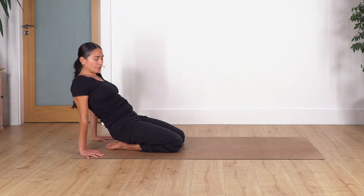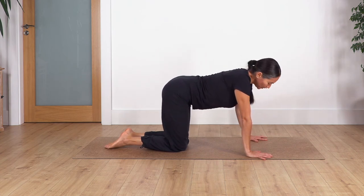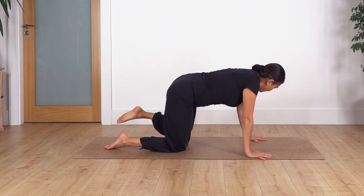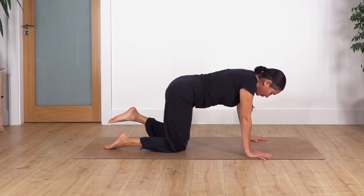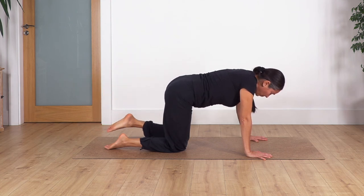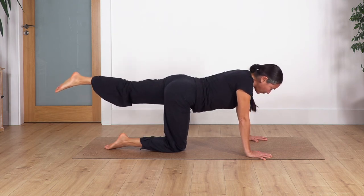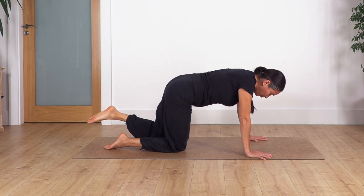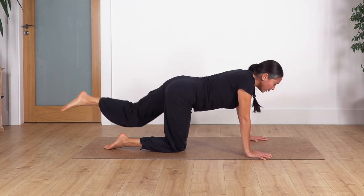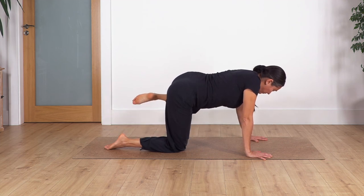Release and come back onto all fours. Now repeat the leg movement on the other side: slide the left foot backwards, lift the leg, drag beside the other one, open to the side. Again — down, extend back, open together. Extend backwards, keep your tummy engaged, bring in, open on the side. Last one — extend backwards, come in, open on the side.